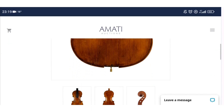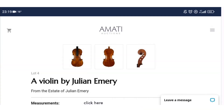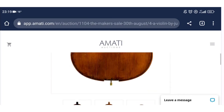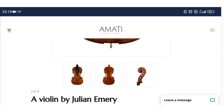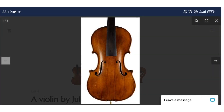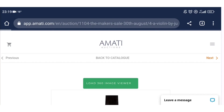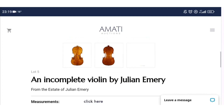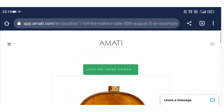Next is a violin by Julian Emery — there were actually lots of instruments by this maker in an Amati sale a little while ago. The current bid is 475 pounds. I presume this is one that sold and then ended up back in the sale. It looks interesting enough but needs some setup work. The stuff by this maker didn't sell for that much last time, so it's interesting to see that price so high.